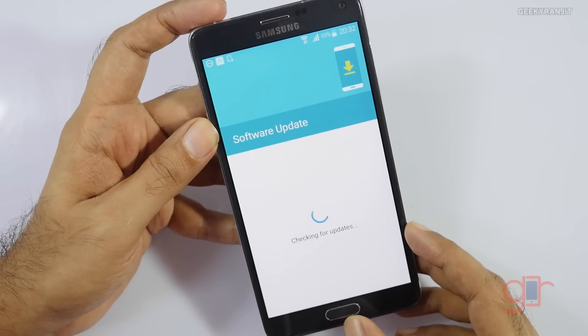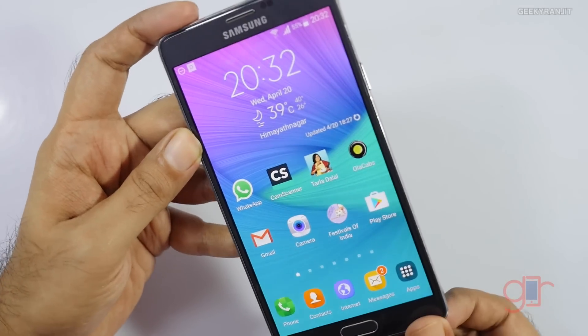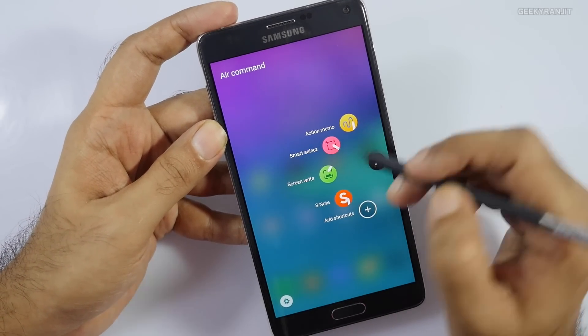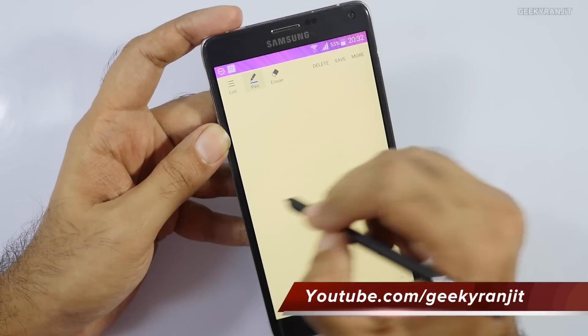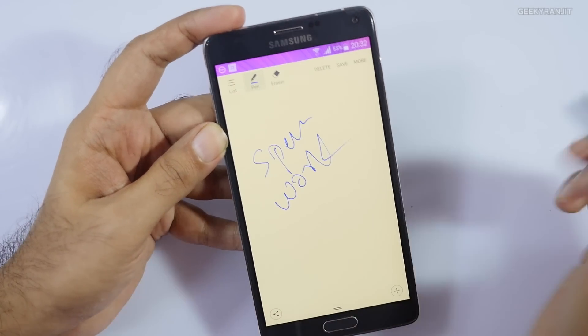Some of the other things that I have noticed that have changed is regarding the S-Pen. The menu layout has changed a little bit now. It's the same functionality and still it works — S-Pen stuff. And surprisingly, it's been one and a half years since my wife is using this phone as a primary phone.